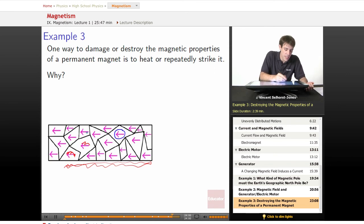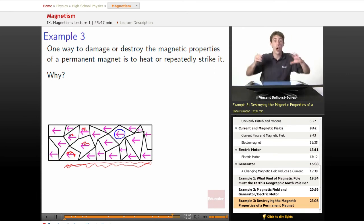They all start to shake. If they all start to vibrate, then they're off a little bit. If they're off a little bit, they might start to point in the wrong direction.